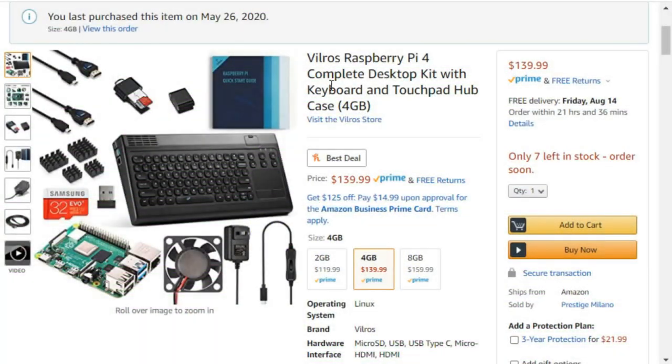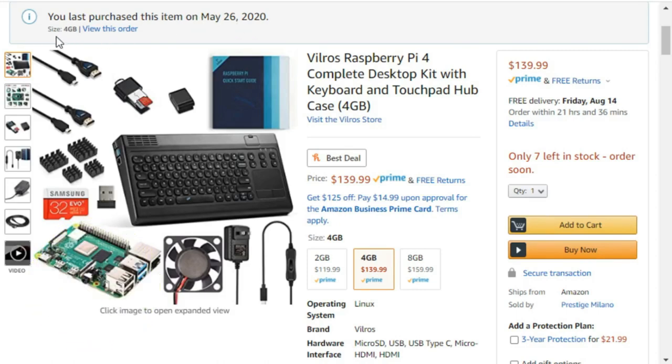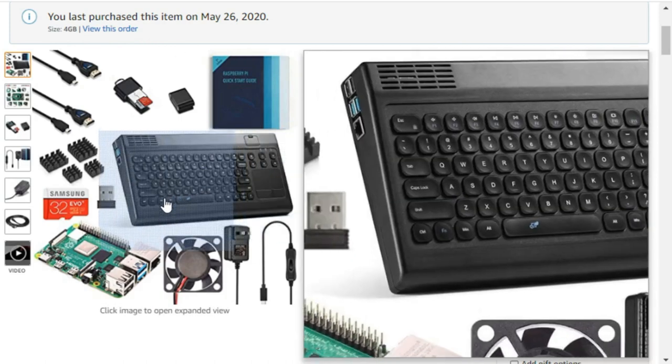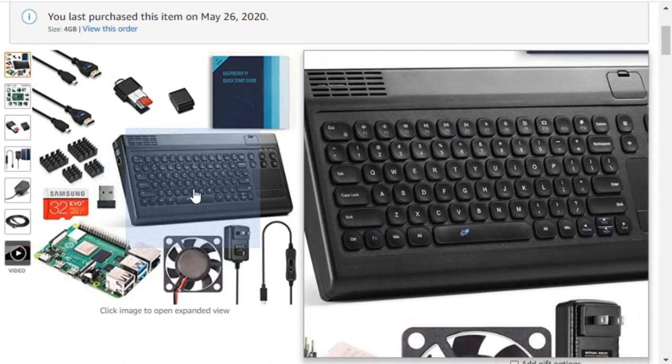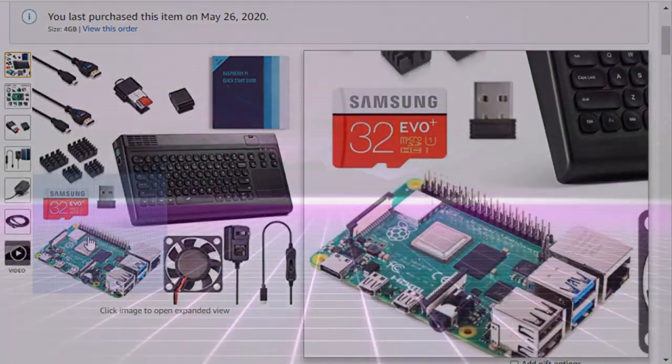Several months ago, I came across something that I thought was very interesting — this Vilrose Raspberry Pi 4 Complete Desktop Kit. I picked up the 4-gigabyte unit. It's got a Raspberry Pi, it's got the console, everything all included in this one kit. The unit has a retro look to it, but we're going to spruce it up just a little bit.